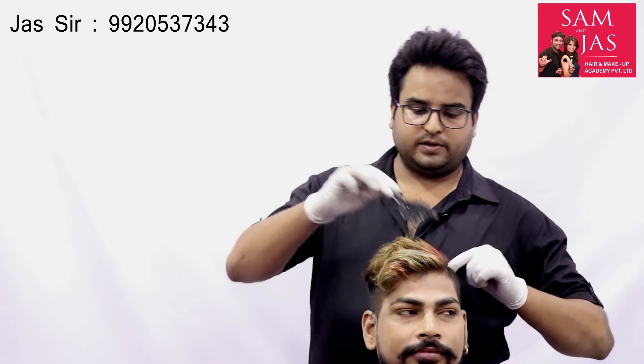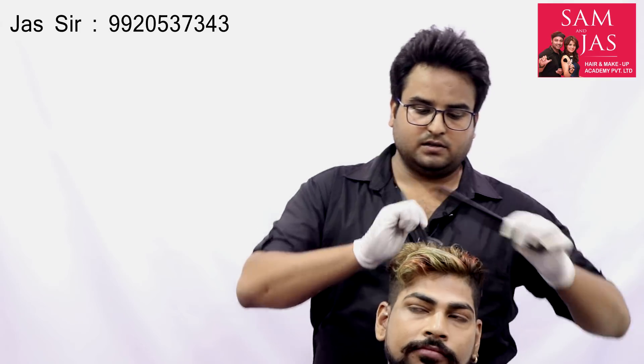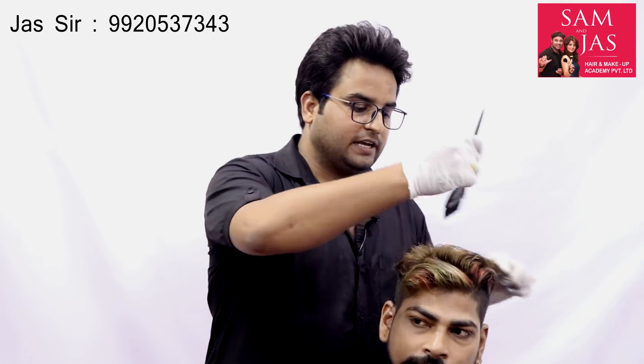When we work with sanitizer, we don't have to go into the skin or the scalp. If the sanitizer goes into the scalp, it will catch fire there. The extra product will go onto the skin, so apply sanitizer only on the hair, not the scalp.